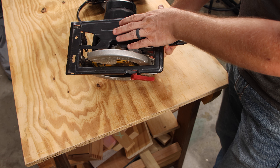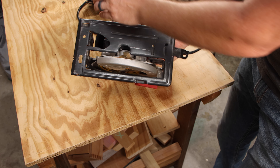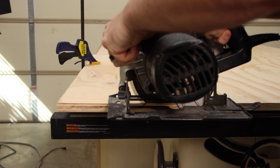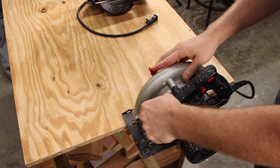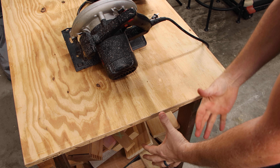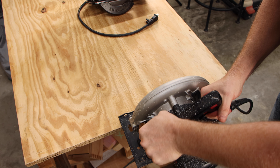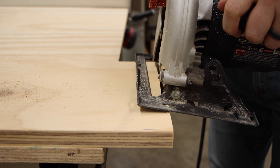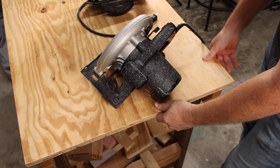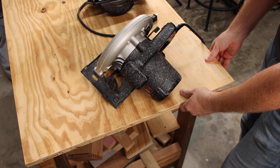One concern I see is that the shoe of the circular saw is much wider on the motor side, with just a small strip on the blade side. If you're cutting from the left side and the workpiece isn't fully supported, as you reach halfway through the cut it will begin to sag, and you lose the support under the wider part of the shoe — which becomes precarious as you're balancing on that thin strip. The solution is to make sure the entire piece is fully supported so the offcut stays stable throughout.